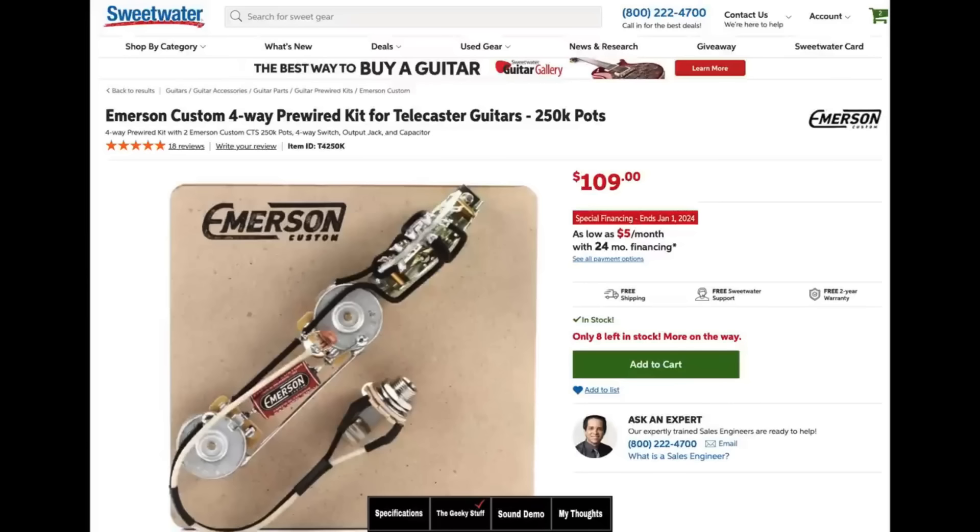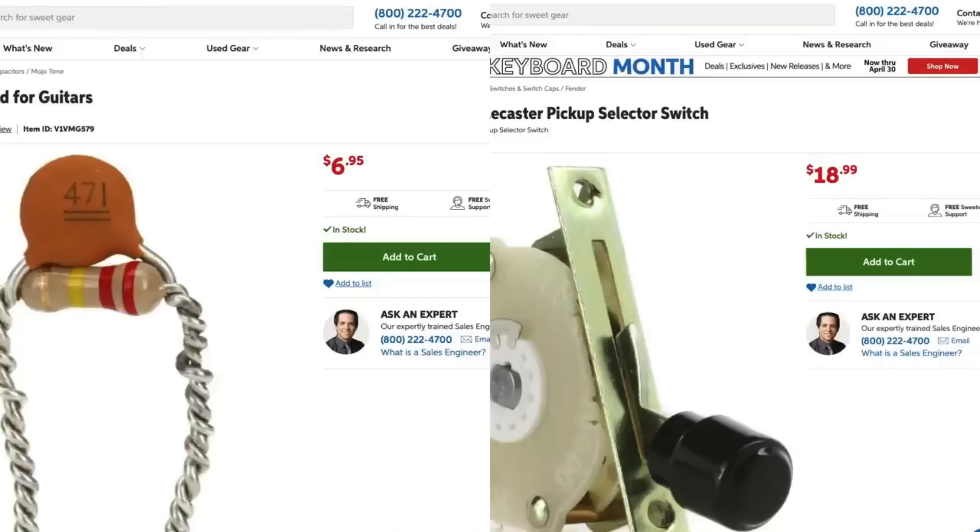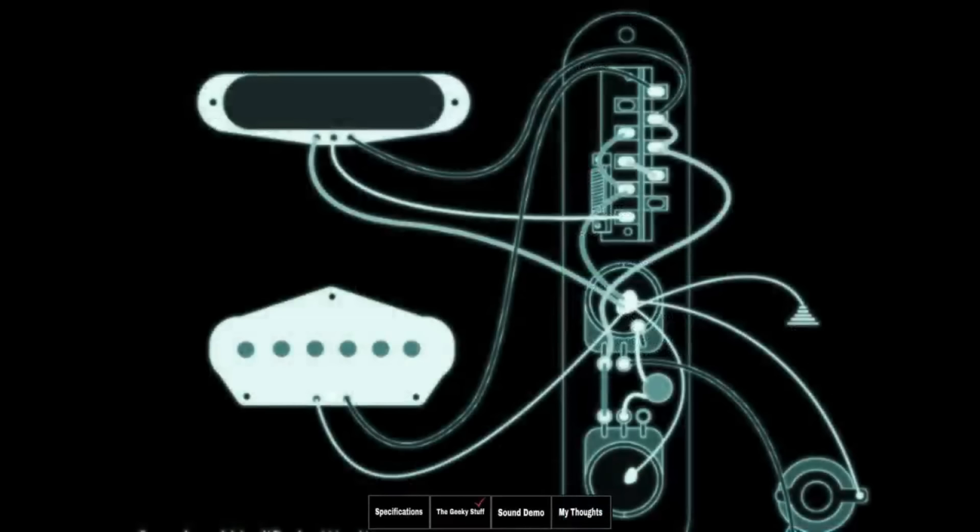However, that's $109. For $26, you can buy the Fender four-way switch for your Telecaster and a treble bleed and just wire it up yourself. I'll put a link to the wiring diagram in the description of this video. You don't need special pickups, special pots, nothing. You can do everything you're going to hear this guitar do with just basically $27.